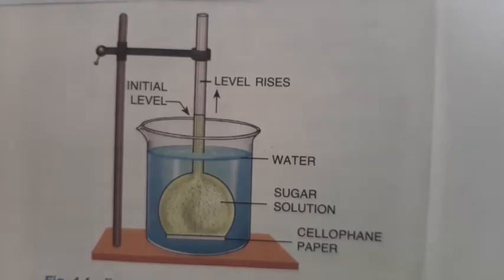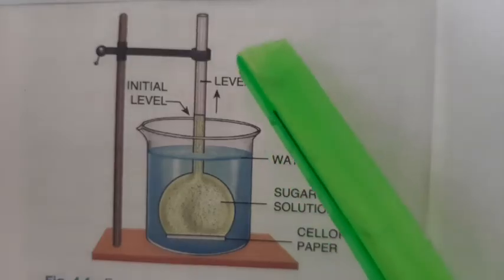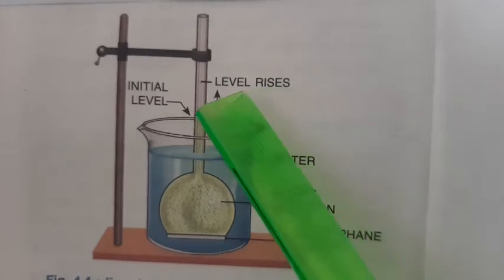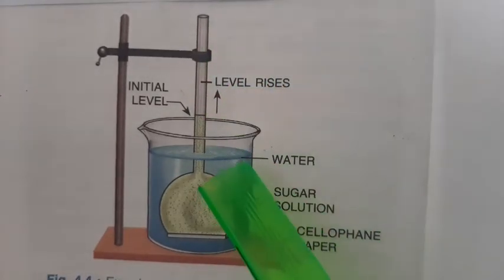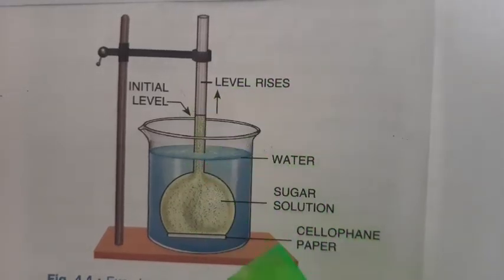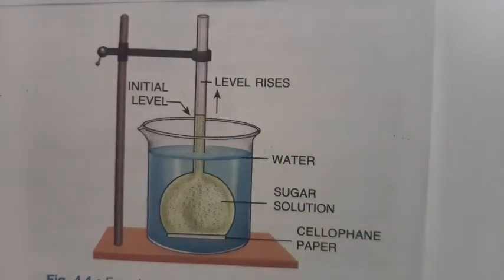The thistle funnel is fixed to the retort stand. Now it is very important to mark the level of the sugar solution in the stem of the thistle funnel. On the stem, you can see the first arrow showing the initial level, so the level of the sugar solution is marked.